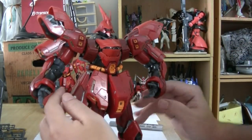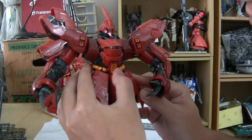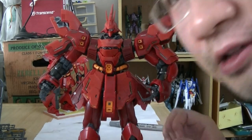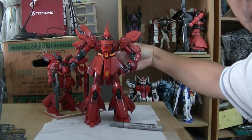Next up, go into the side gear and just push it into the ball joint of the hips — simple affair. And there we go — a completed version of the Sasabi. Now he's got hips and it's very hip.